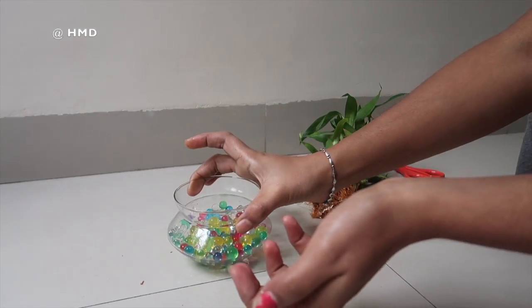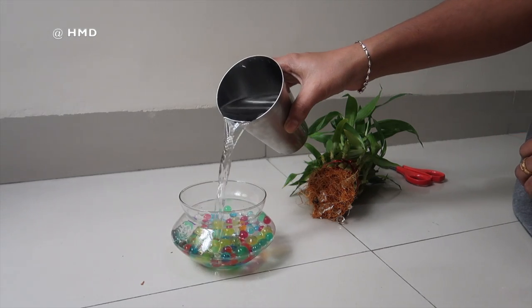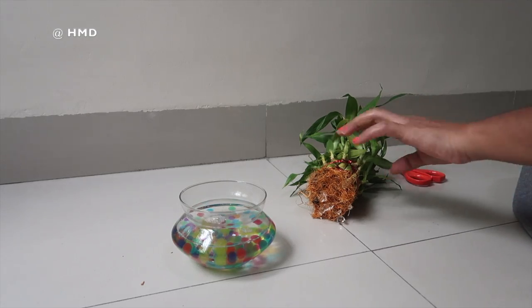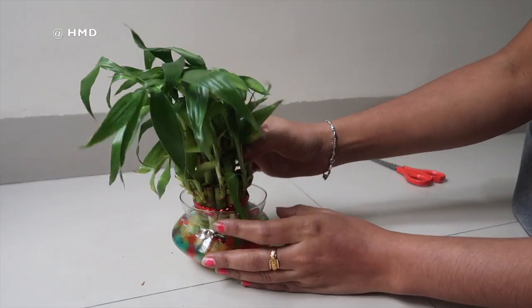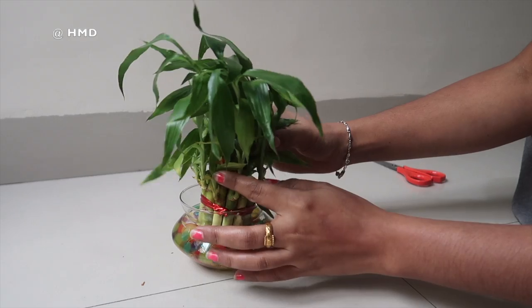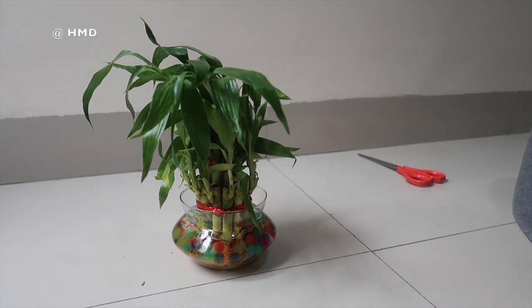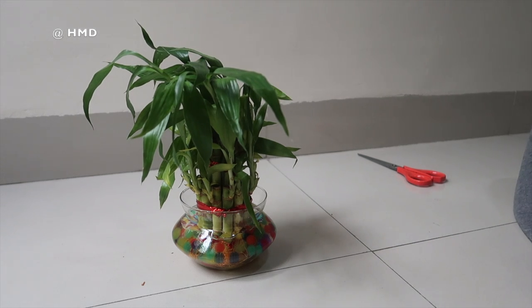Now I'm going to add water here. We are not going to let it dry. So we have our Lucky Bamboo ready. It's about 300 rupees.